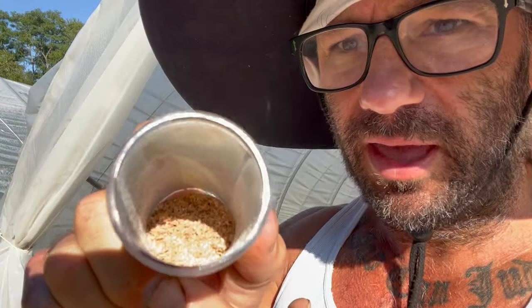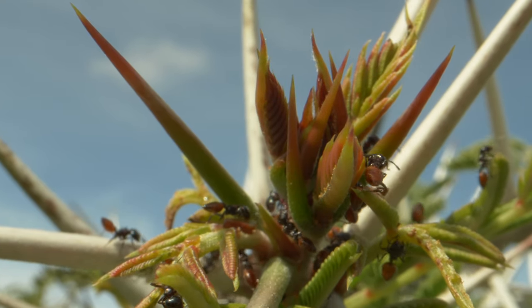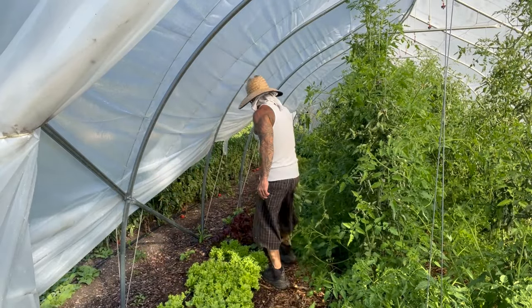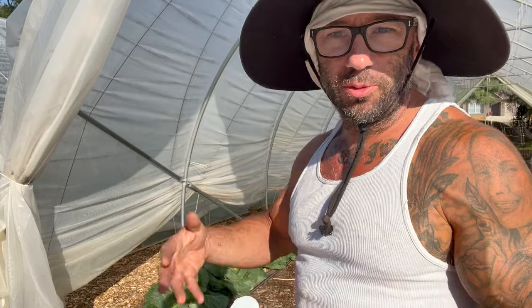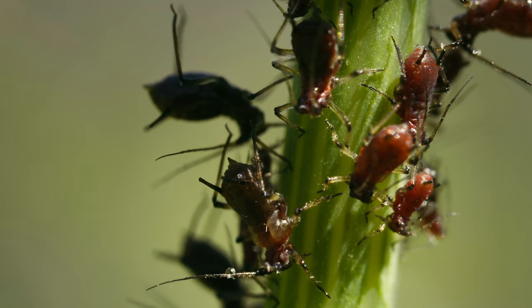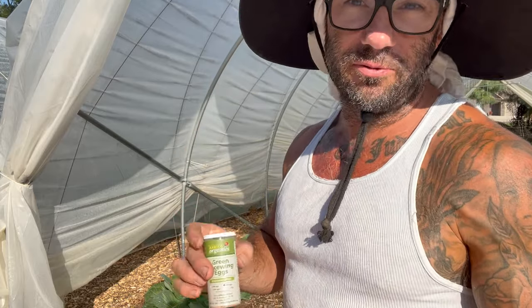These are green lacewing eggs mixed in with sawdust — you can just sprinkle them on top of things. This is what I use on my lettuce: I just sprinkle it all over the place. There's a better chance the ants get them, but they're more spread out and not so concentrated, so it's harder for the ants to find them. It's the best option for lettuce or cabbages where you can't hang a card. I've honestly had aphid infestations cleared up in my lettuce within two to three weeks and not seen another aphid for the rest of the season just from sprinkling this.